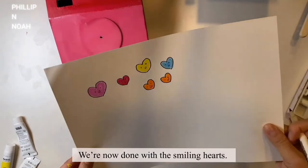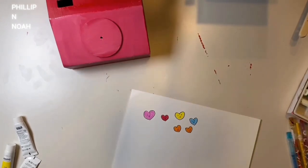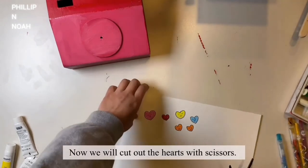We're now done with the smiling hearts. Now we'll cut out the hearts with scissors.